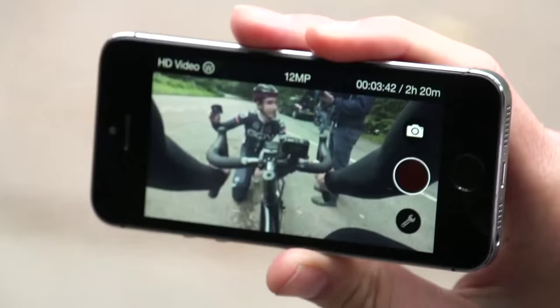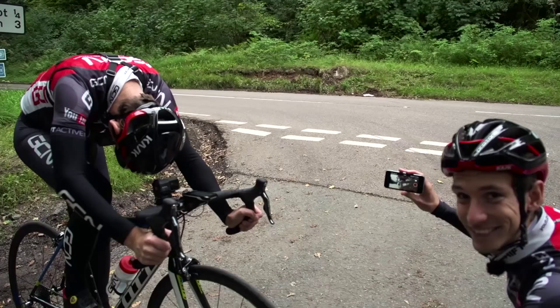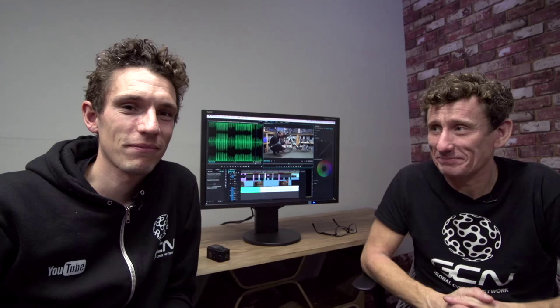Most new sports action cameras have some kind of built-in connectivity, whether it's ANT+, so that you can sync the device with your power meter and so forth, or wireless, so you can actually control the camera remotely from your mobile phone. Both these things are absolutely brilliant, so if you have them, make sure that you take advantage of them.